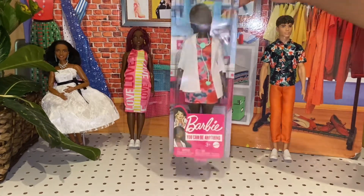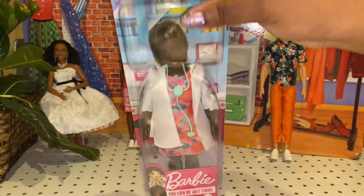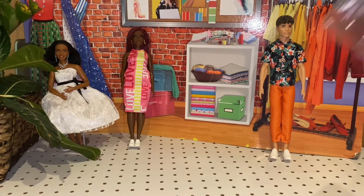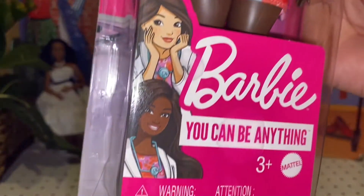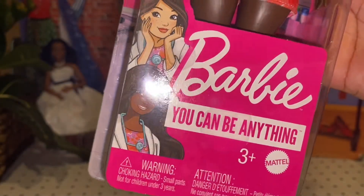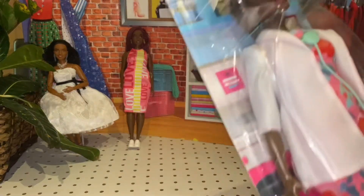Now this doll is the finale, and some of you may already understand why she's the finale. This is a Barbie career doll. There's the artistic artwork right there — Barbie, you can be anything. She is a doctor. Apparently in other languages it's 'doctora,' 'doctor,' and 'medical.'